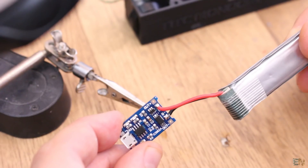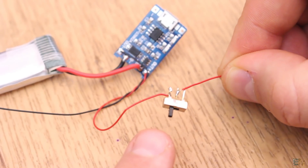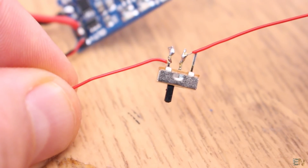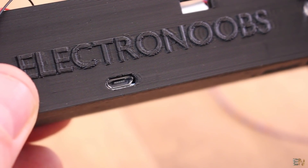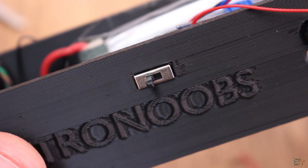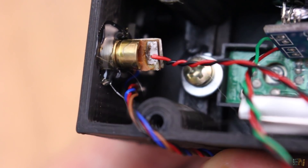I first solder the battery to the battery charging module and solder 2 more wires at the output. To the positive output wire of this module I solder one pin to the sliding switch, and to the middle pin of this switch I solder another red wire. Now I can glue the charging module and the battery in place. This module has a space in front of the USB connector hole, and once I glue it in place I test if I could plug the USB connector. Then I glue the sliding switch in place onto the side hole of the case. Finally, I add wires to the small dot laser module and glue it onto the right side hole.